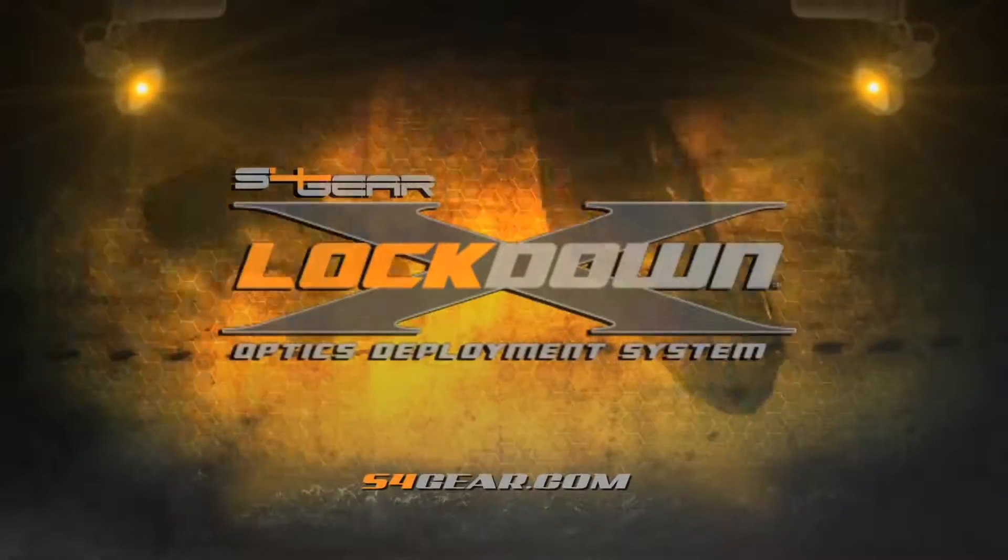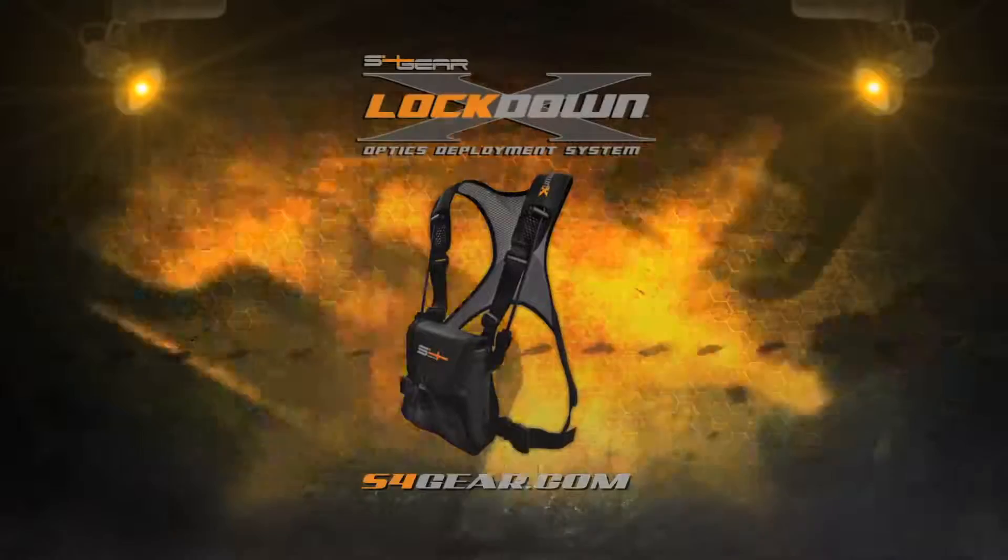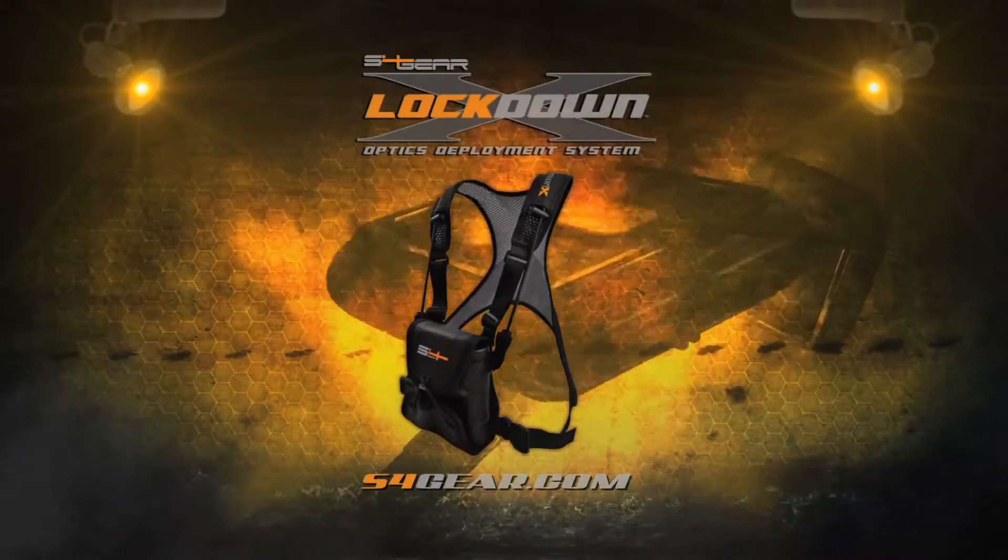Meeting the demands of nature, and those who tame it. The Lockdown X, by S4 Gear.